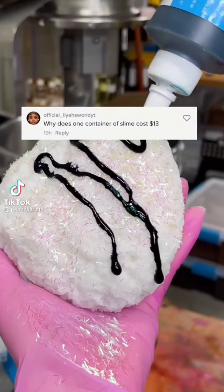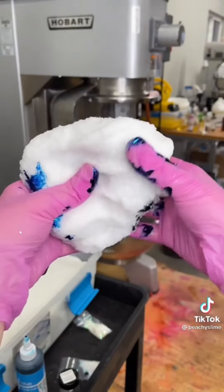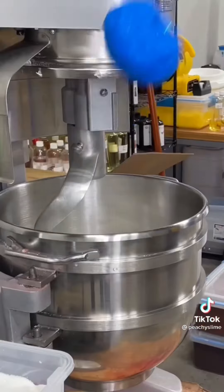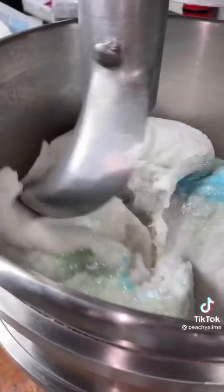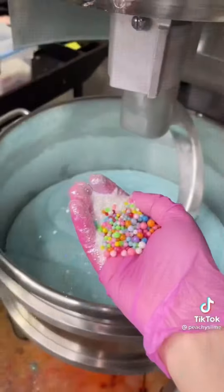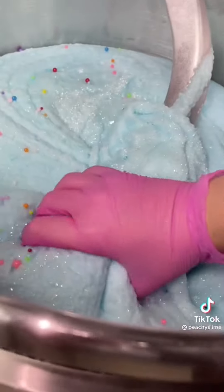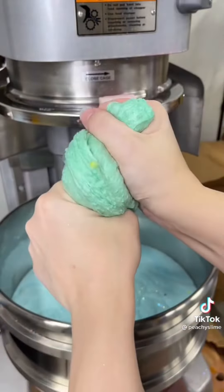Why does one slime cost $13? The short answer would be quality. You can definitely find some cheaper factory-made slimes at places like Amazon or Target, but there's going to be a big difference in the quality. It's the same reason you won't find our slime in those same places. Handmade, professional slimes have to be cared for, whereas mass-produced slimes use different chemicals so they can last for years on the shelf. No shade to people who like store-bought slimes — they're just two completely different products at two different price points. And just because you find a $5 slime at Target doesn't mean that our prices aren't reasonable.